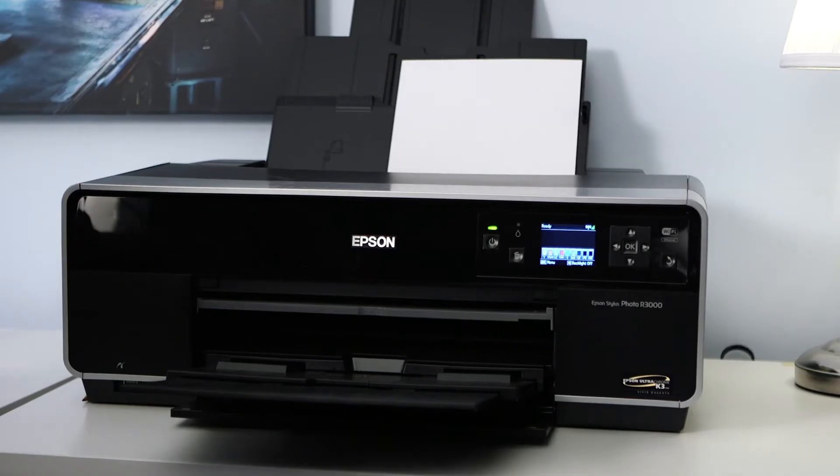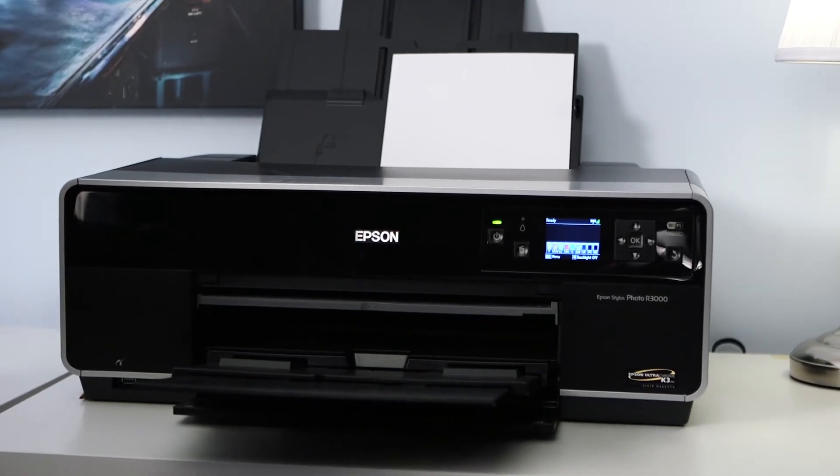Ideally what we need here is a workflow that not only measures the color capabilities of the printer, but also measures how the printer deals with neutral colors, grays, and blacks. The i1 Studio takes care of all of that. Much in the same way that we created the color printer profile for a paper, let's go through that process now. Like in the previous lesson, we'll use the Epson R3000 as the printer of choice for this job.